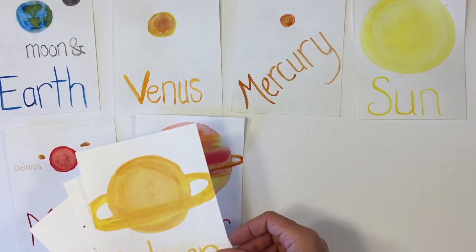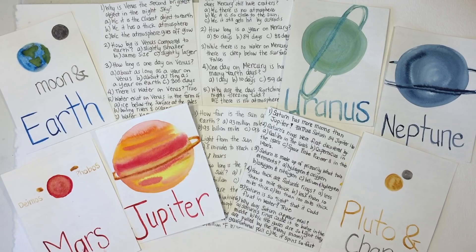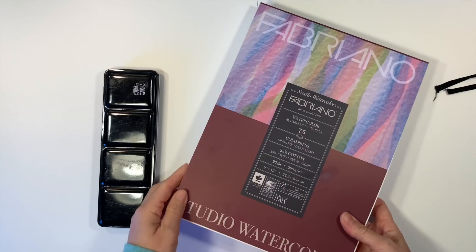Hi everybody, my name is Hannah and this is Pepper and Pine. I have a project to share with you today — we are making DIY astronomy flashcards. We did this for a homeschool main lesson block on astronomy and it turned out to be a really great hands-on activity.